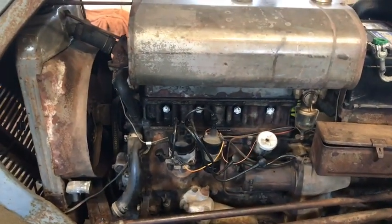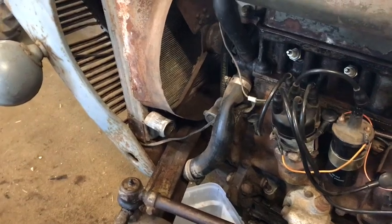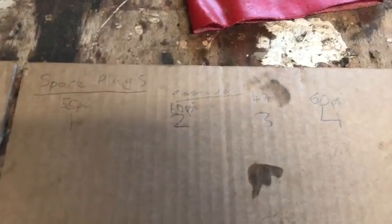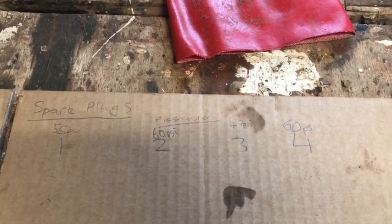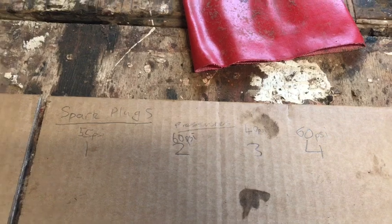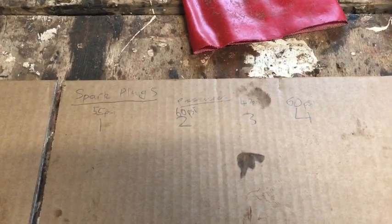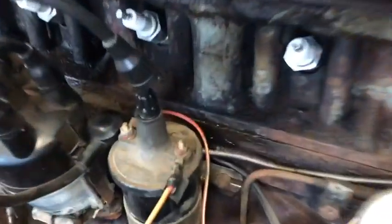So far with this little project I have drained the radiator — you can see the hose there is off draining into a bucket — and I have compression tested it. The results are: 55 psi for cylinder 1, 60 psi for cylinder 2, 40 psi for cylinder 3, and 60 psi for cylinder 4. That should be 100 psi on each of them, so as you can see the compression is very low on this tractor.